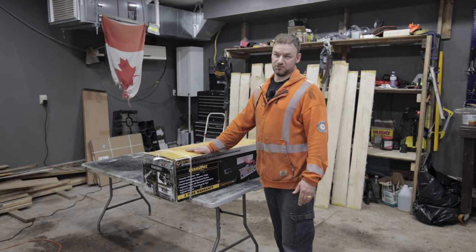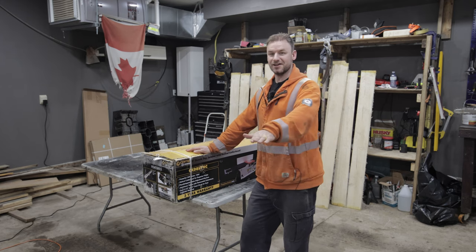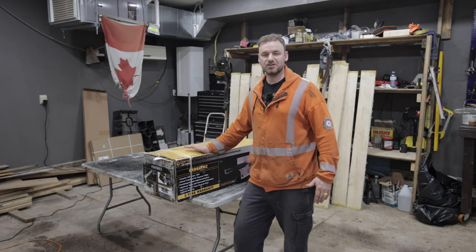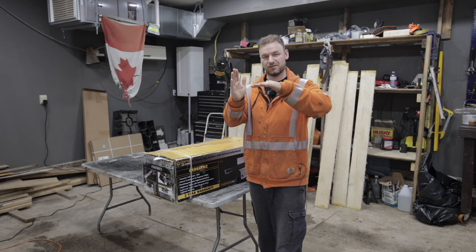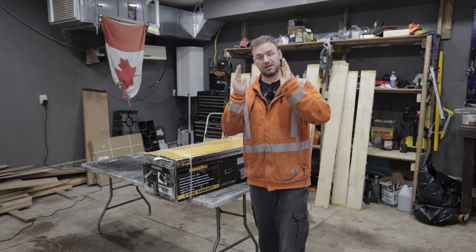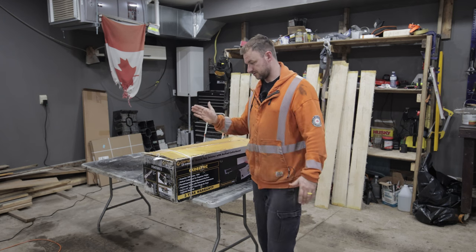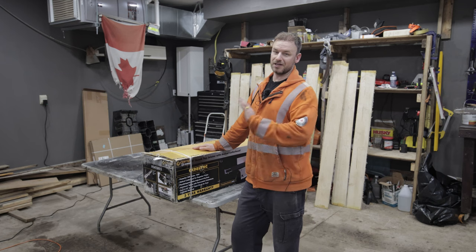I've never ever used one — I truthfully didn't even know what a jointer was until a few months ago. I understand what a planer does: it takes a surface and cuts to that surface. The jointer is what makes that original flat surface. So the jointer gets you one flat surface and one edge, and then from there you can plane the face, use the table saw with a flat fence, cut the other side off, and you should have four perfectly 90-degree sides. That's the idea.